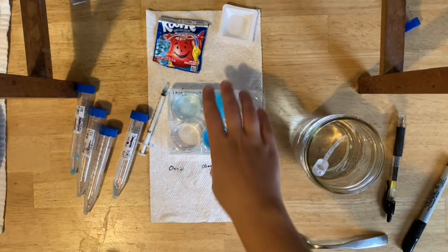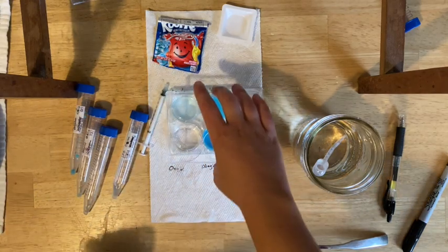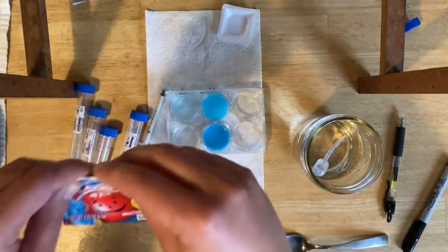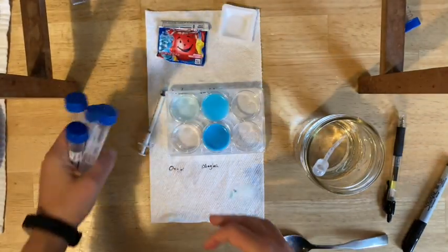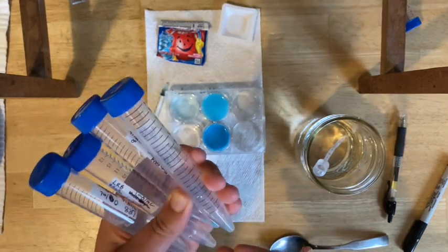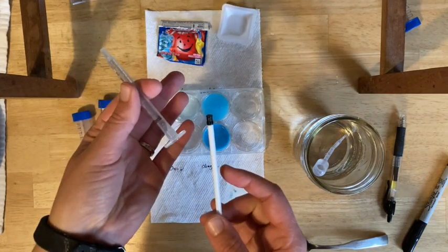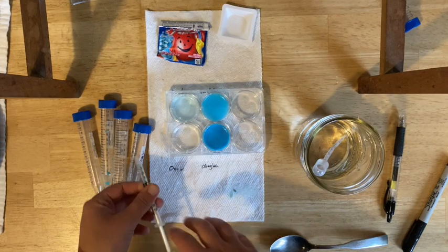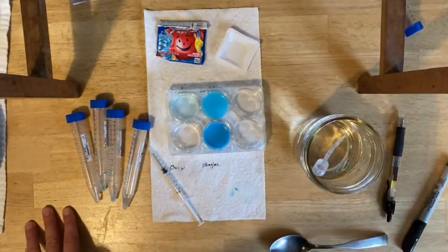Now it's time to clean up. Rinse out the well plate — you may want to let it dry and set it aside in case you have to redo. Keep the lid with it. Any extra Kool-Aid, tape it up and put it back in the kit. The tubes should all be washed thoroughly with soap — they're going to be sticky. You can wash them on the top rack of the dishwasher. For the syringe, separate and wash both parts, use soap to make sure it gets really clean. Rinse, save it, and put your balance and everything back where it belongs.